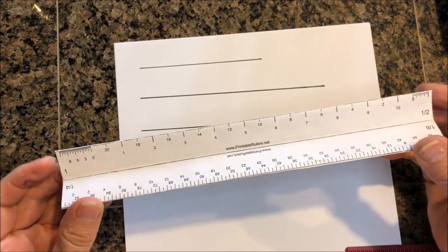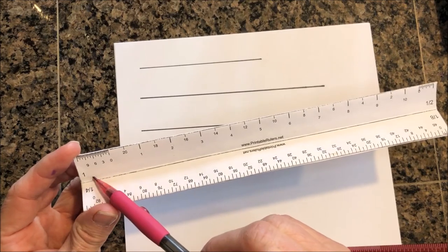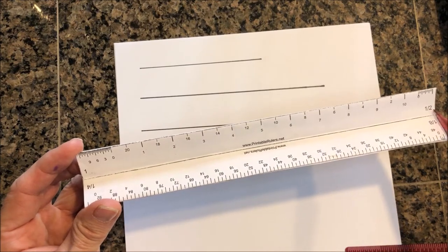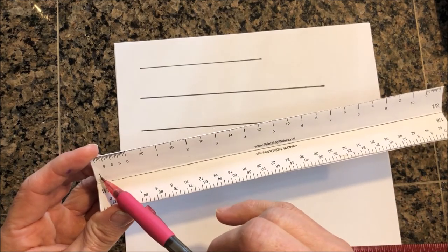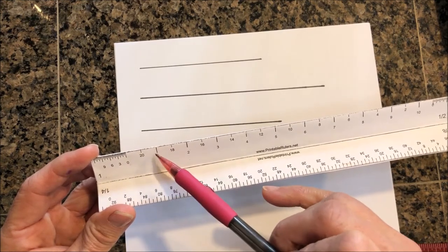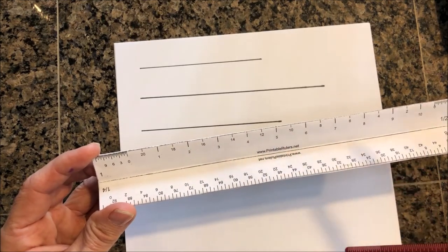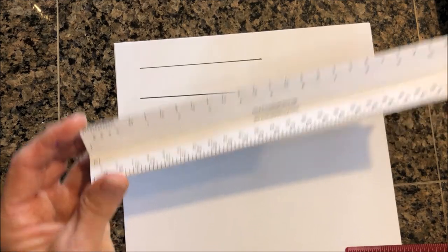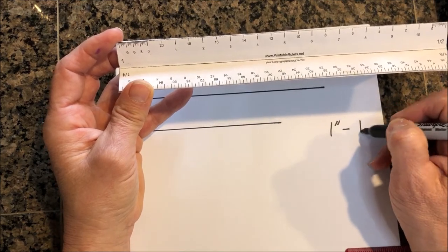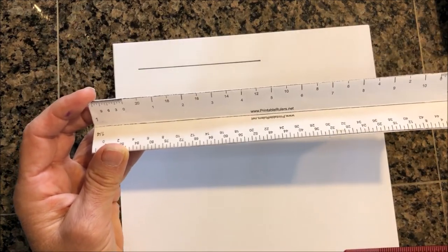Hopefully you have your ruler in hand so that you can look at it while you're watching this video. As you can see, we have different scales on these rulers. On this end is a one-inch scale and this is a half-inch scale. Reading from left to right on this side, every mark is one inch — so from zero: one inch, two inches, three, four, five inches. A one-inch scale means that one inch equals one foot on the ground.